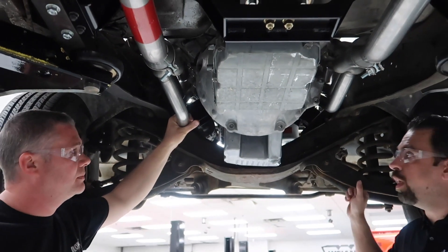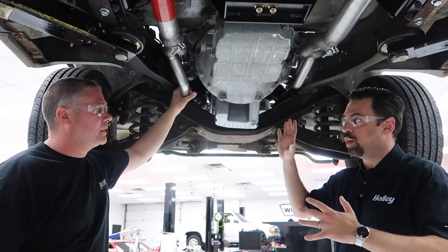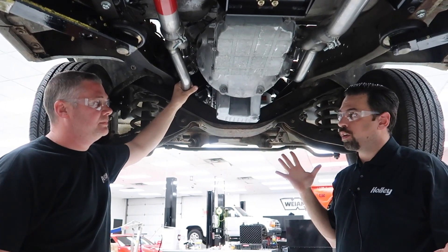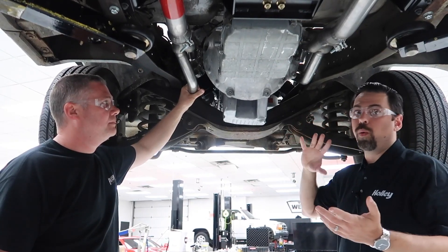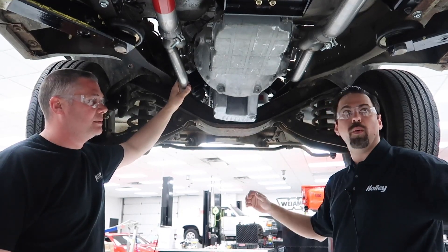These engines come with starters on either side, depending on what year, make, and model they came out of. Most cars have a passenger side starter, most truck engines have a driver side starter. So depending on what you get out of a junkyard, the starter could be on either side — we accommodated both. These headers will work either way, so you're not locked into getting a certain Gen 3 Hemi. Any Gen 3 Hemi will work with these headers.